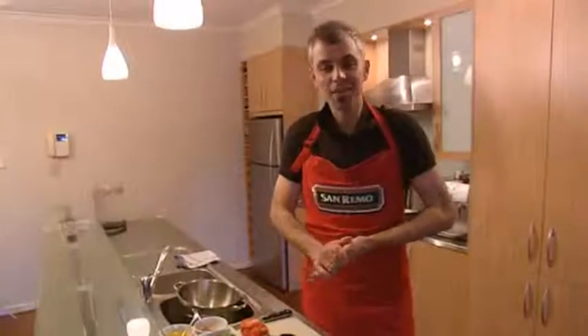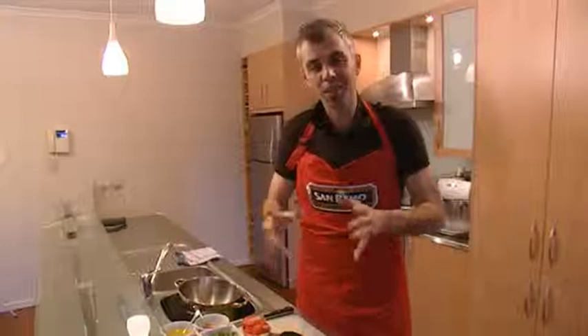Hi, my name is Adam Swanson and I'm here today to teach you a fantastic quick and easy pasta recipe. So here are my ingredients.